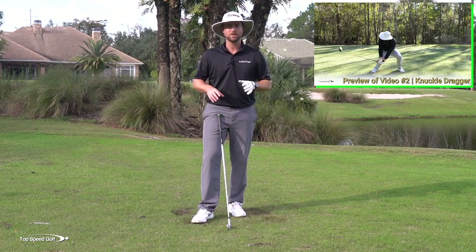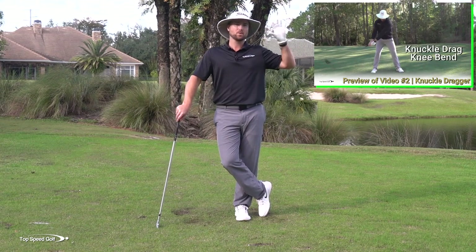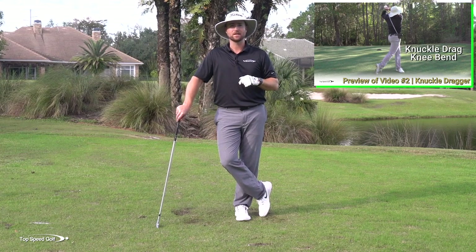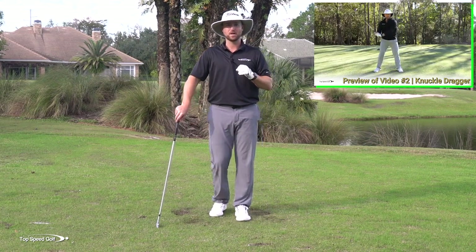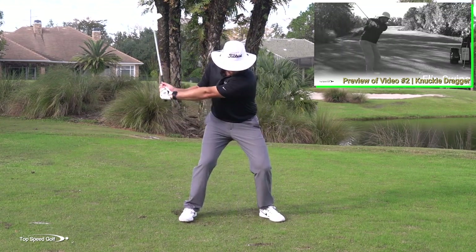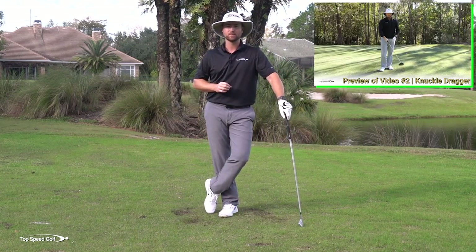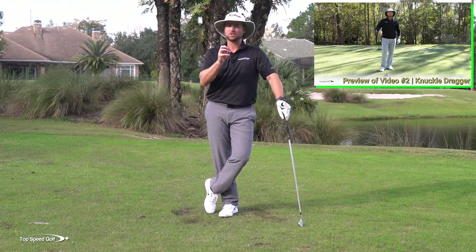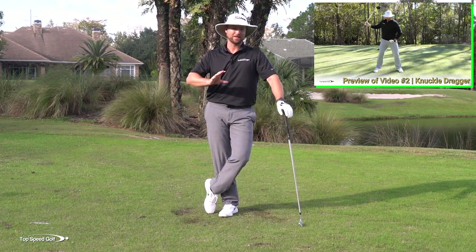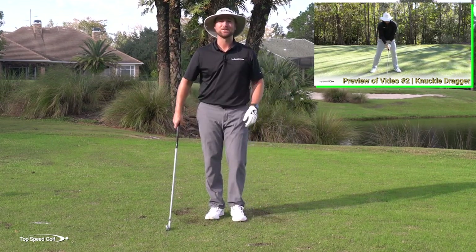I'm going to play a preview of that video in a second. All you need to do is click the card that pops up on the screen. If you don't see one of those cards, there'll be a link in the description below — click that and you'll get access to the knuckle dragger video. I think it's going to be really eye-opening for you, not only for creating lag, but also getting your body in a position to hit some really compressed irons. I can't wait to share the knuckle dragger drill with you — it's one of my favorite drills and a real eye-opener.